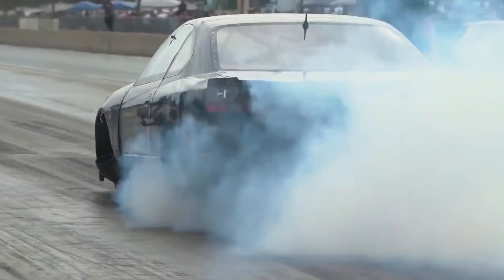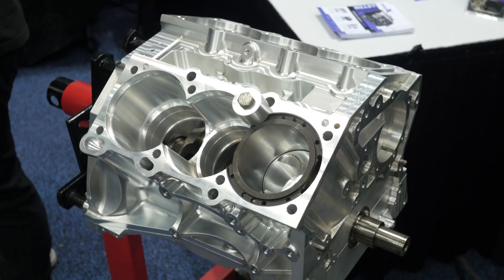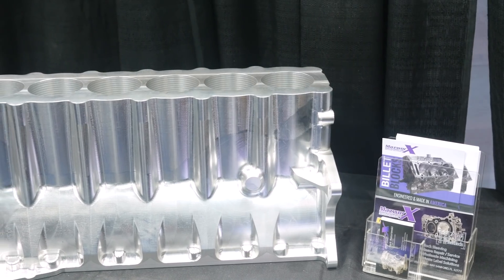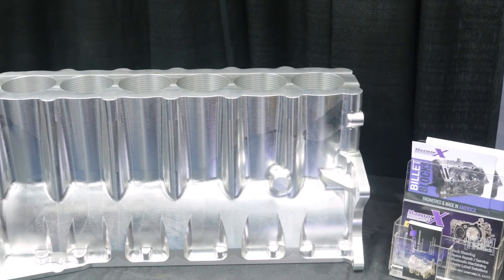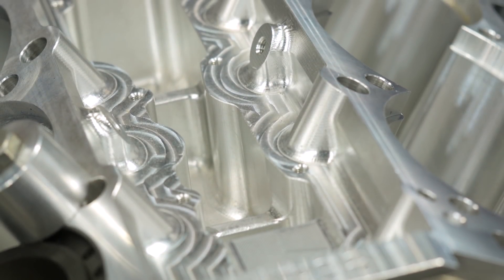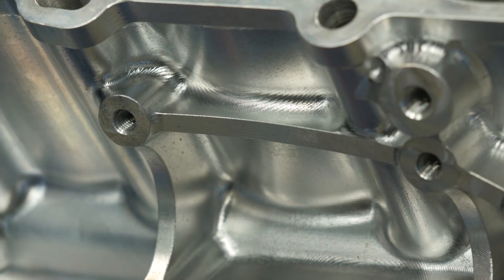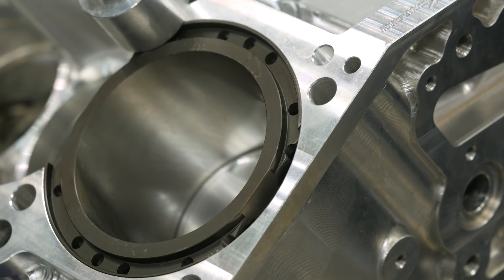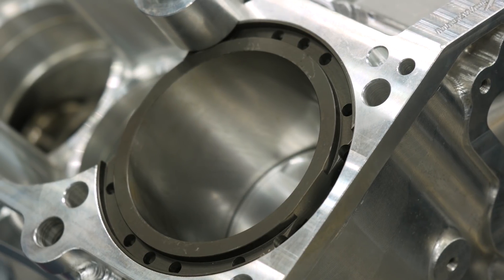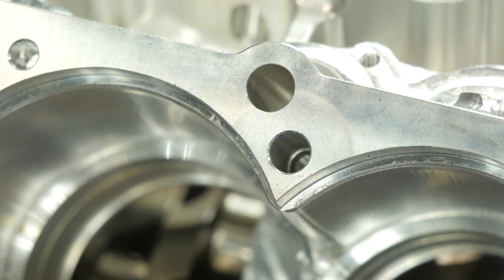I'm here with Mark, the owner of Mazworks. Mazworks are the builders of their S15 SR20-powered drag car. It's recently run a 6.50 and as fast as 221 miles per hour on the quarter mile. This makes it the second fastest four-cylinder drag car in the world, and it's run that time and speed after only a handful of passes after a complete rebuild.